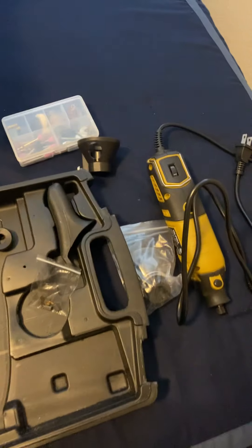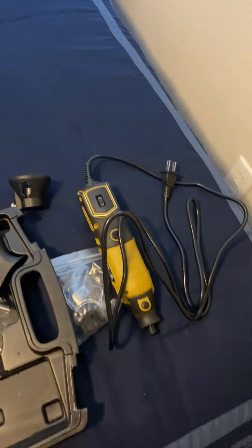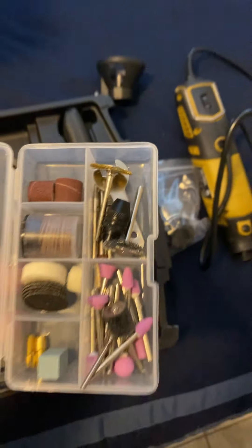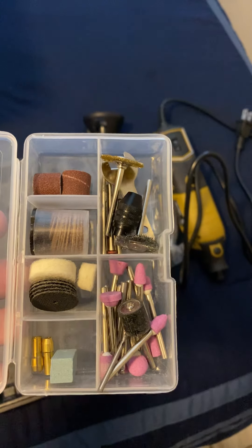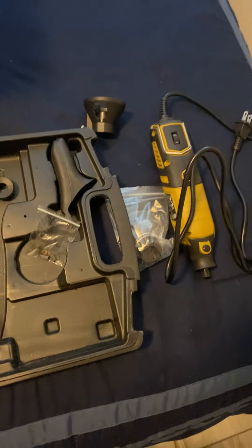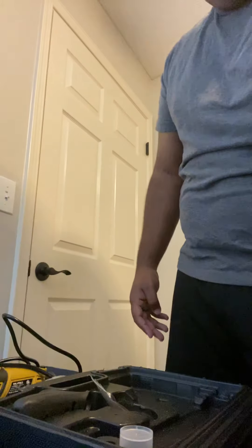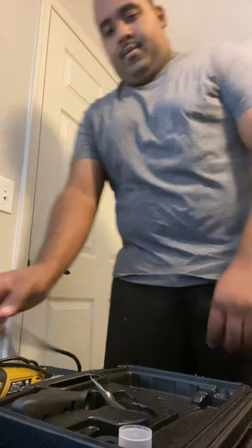It comes with some extra accessories, and it comes with a long cord that I like a lot because you can move around. It also comes with stuff like all different kinds of attachments in there for you to tie it up. And it comes with this piece to put on, and it also comes with this back piece — I haven't figured out what this is, so if you know, let me know.